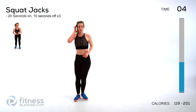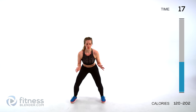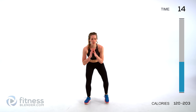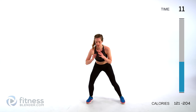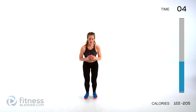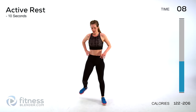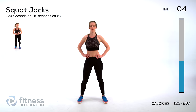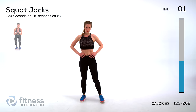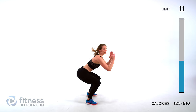Next up we're doing squat jacks — these are much more simple and burn just as much. Get nice and low, then squat in and out, moving your feet in and out. If you want low impact, just step from side to side and cut out those jumps. Otherwise, stay as low as you can for as long as you can. In through your nose, out through your mouth. Sink low and in and out with those feet. Try to keep your butt stuck out behind you — make sure your butt is actually low.